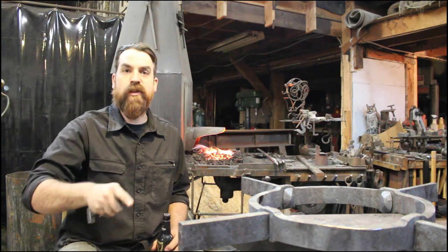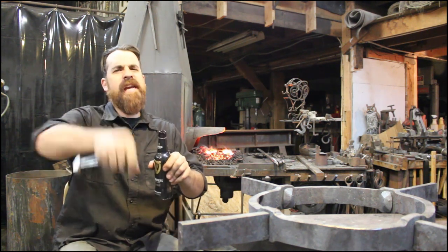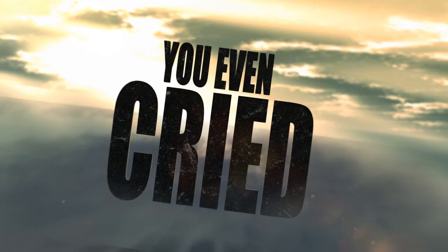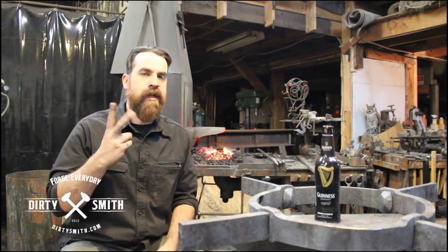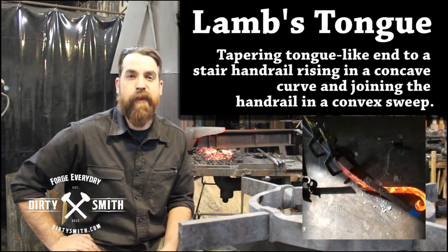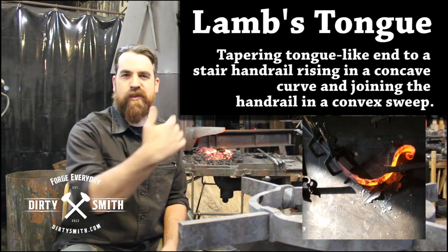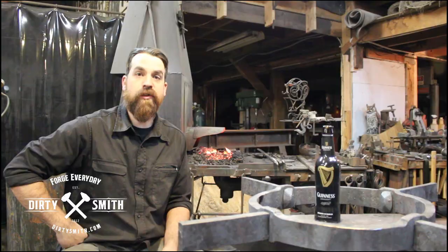Leery Smith episode 26 - we're going to do a lamb's tongue. We've got a client, I shared it on Instagram, everybody really responded to it and some questions came up about the tooling and the layout. This episode we're just going to get straight to the tutorial.